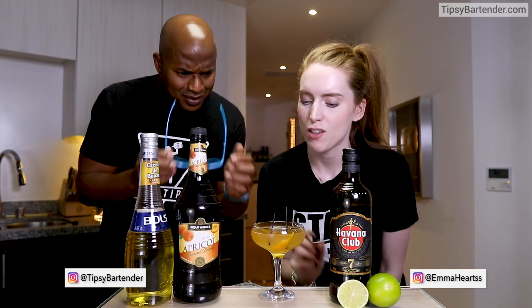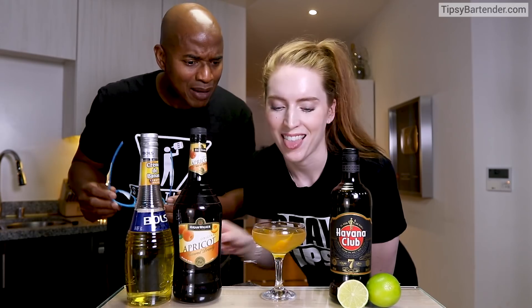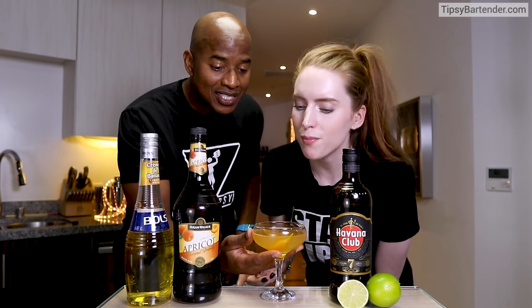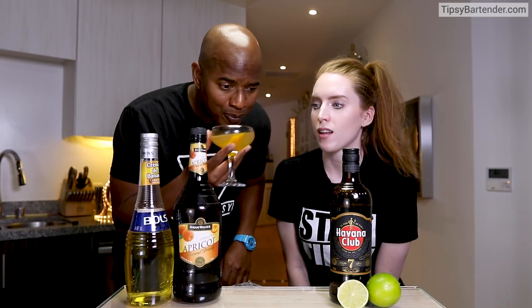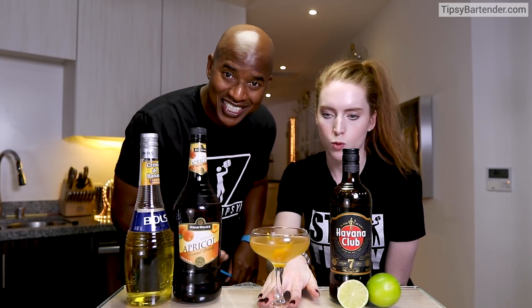This is a delicious drink. This is actually kind of like my kind of drink. Step aside, young lady — let a man drink. Take a little sip. Love it, all right? Delicious. Mm-hmm, see that? That's right, glassy.